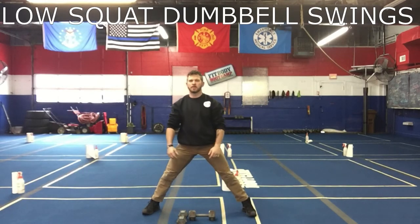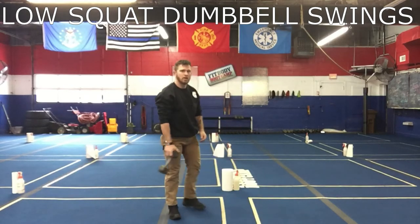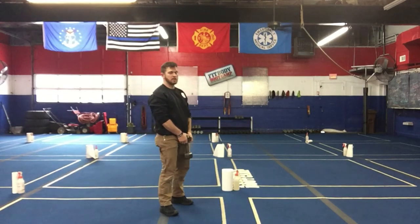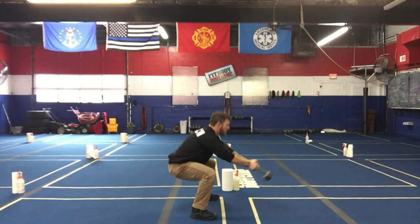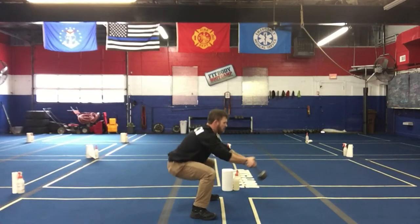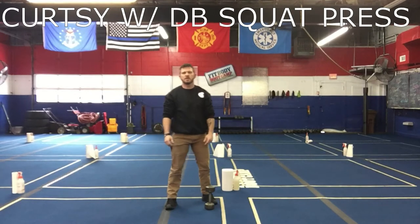Second exercise is a low squat dumbbell swing. We did these with the trees this week in programming — a high dumbbell or kettlebell swing into a low swing — but we're just gonna stick to the low squat swing. So we're gonna squat down, low swing out right here, just stay with it, get that momentum to drop deep into that squat. We're never coming to standing straight up.